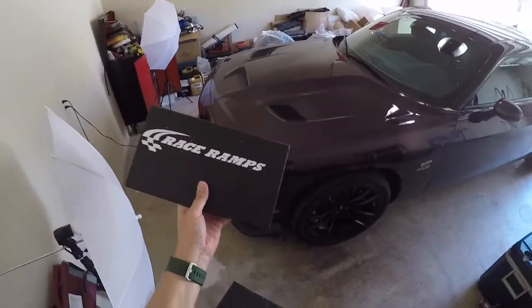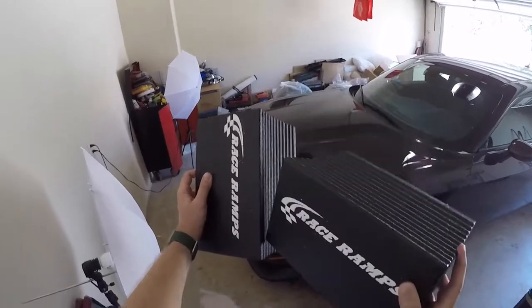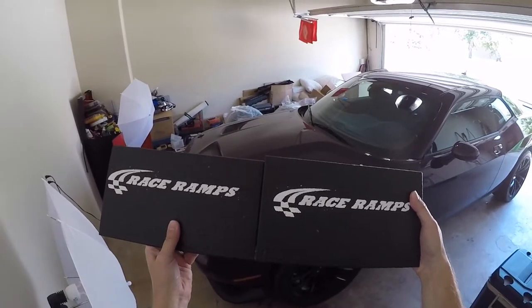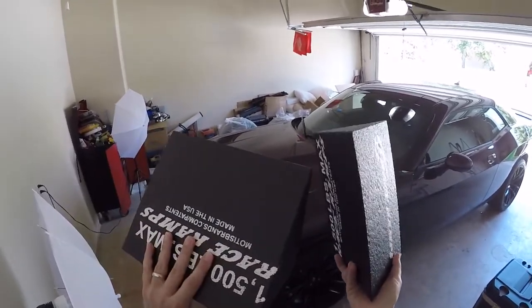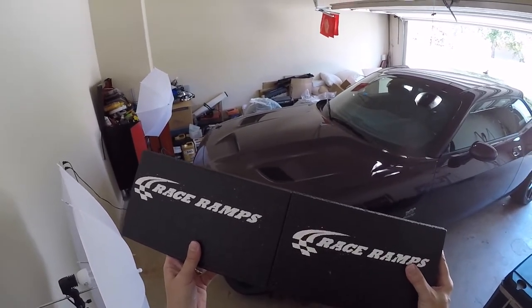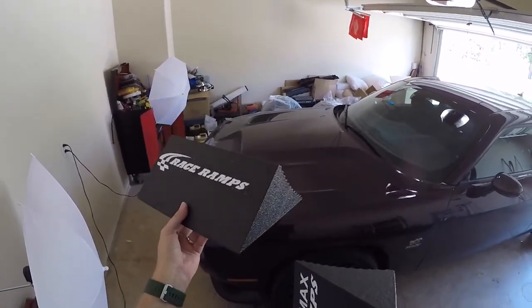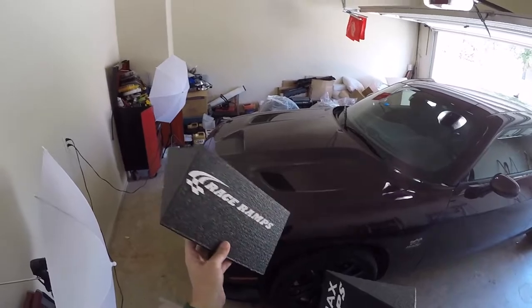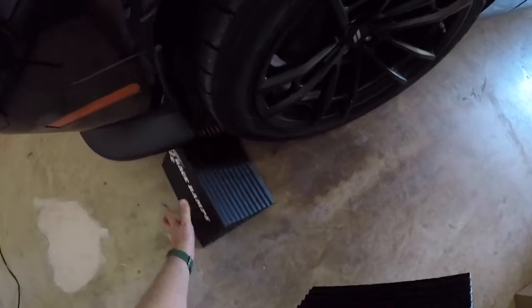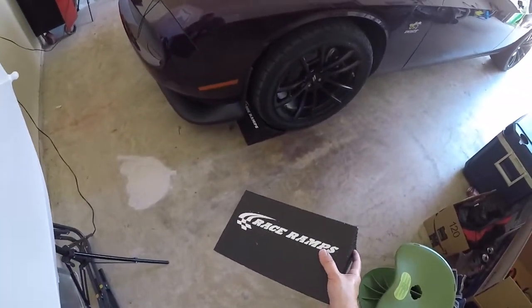These are the wider 12-inch ones — they sell narrower ones that are a little cheaper. These were $20 a piece, so $40 plus shipping came out to basically $50. I could have saved some money since I'm in Dallas and Summit Racing has a big new warehouse in Arlington, about an hour's drive, but this time I just had them shipped. They're actually wider than the tire, which is the full width.